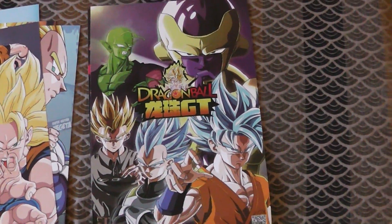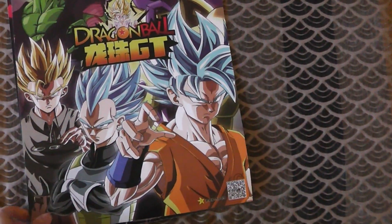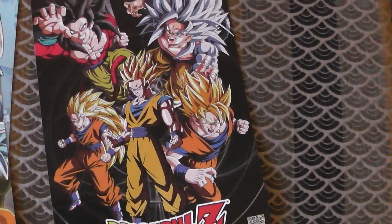This is how I knew it was bootleg. Alright, there's one more to go. Can it possibly get worse? Yes, it can.